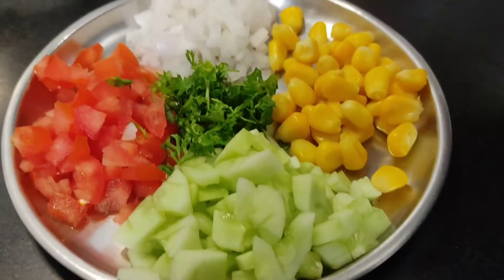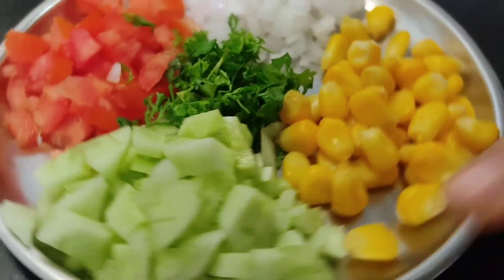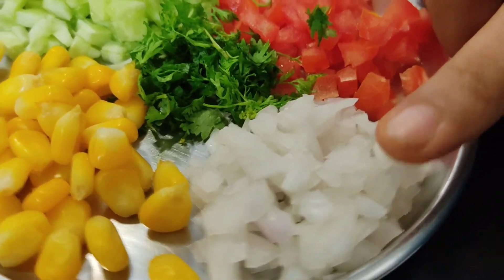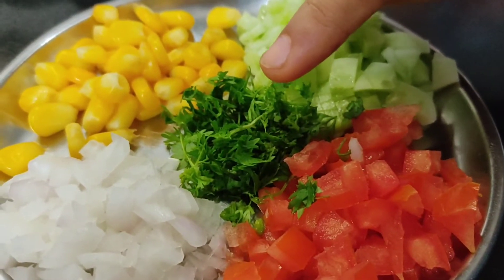Here we have some vegetables. We have cut the vegetables and boiled corn.